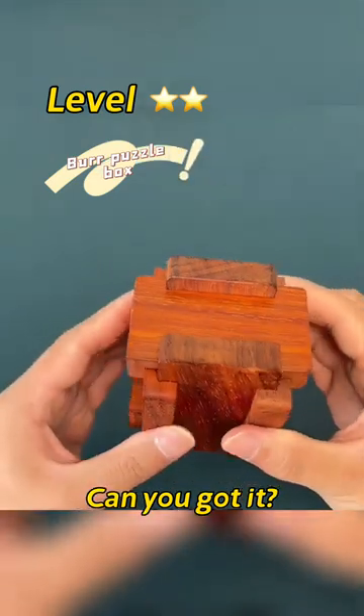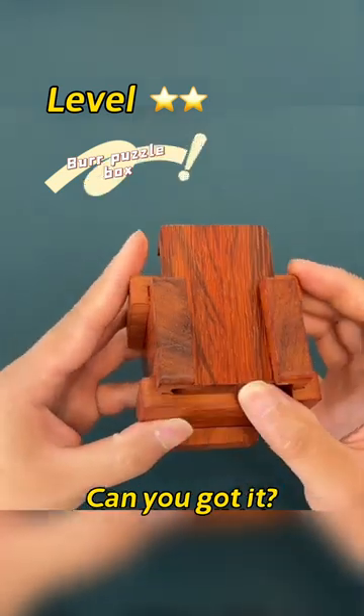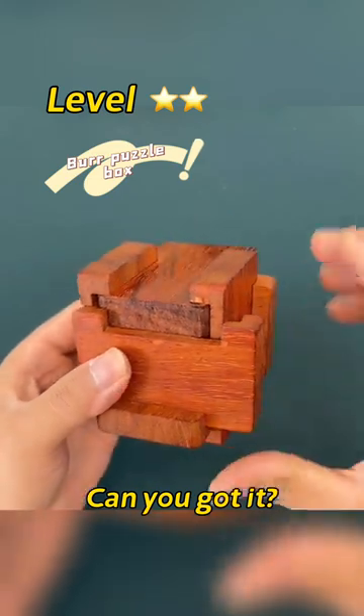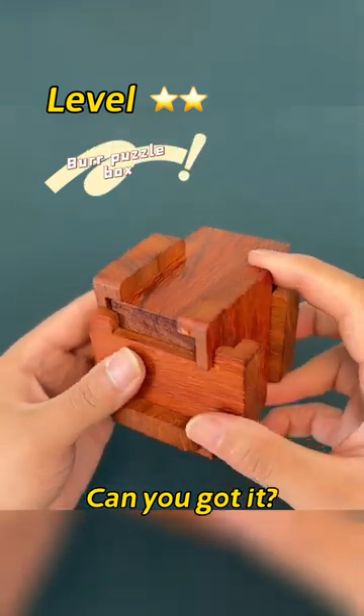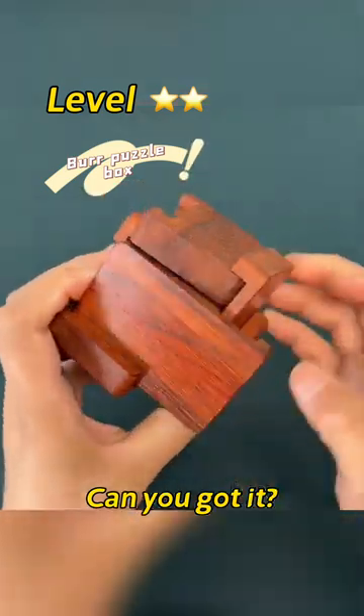It combines the structure of burpuzzle. A total of four steps. First of all, push up here. Then, this part goes to the right. Push this piece inside again. Finally, push it out here. Now it's easy to open.